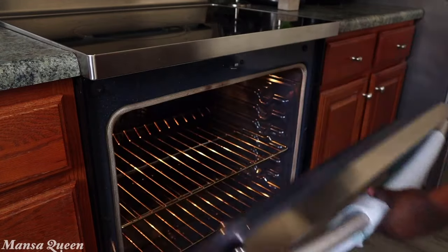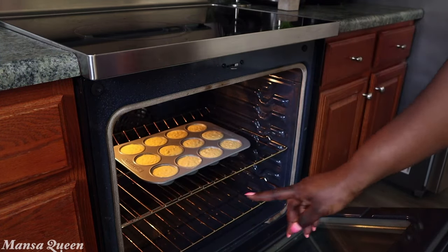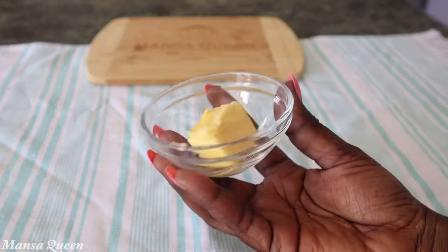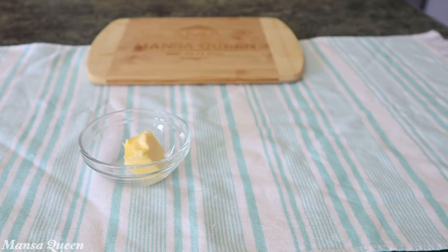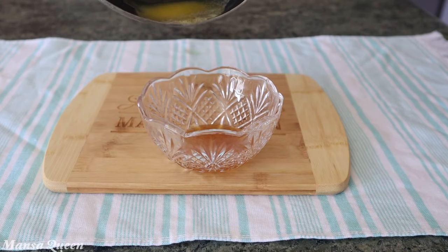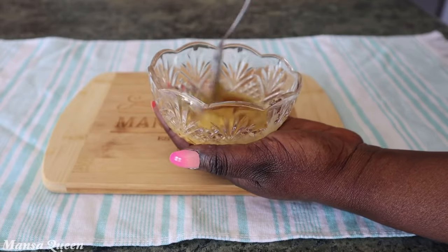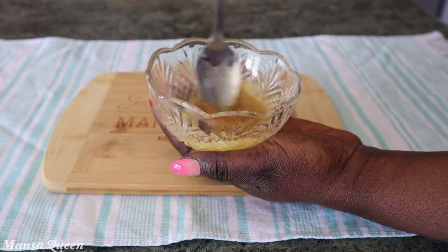I always bake my goods on the middle rack to get an even distribution of heat. While that's going on, I'm going to prepare my glaze. This is the one tablespoon of butter we set aside from the stick, and I'm adding just one teaspoon of honey. I melted the butter — it's okay if it's warm because it helps the honey dissolve and loosen up. One tablespoon of butter to one teaspoon of honey; mix that up. You can even whip it to make it more fluffy, but this was good enough for me.